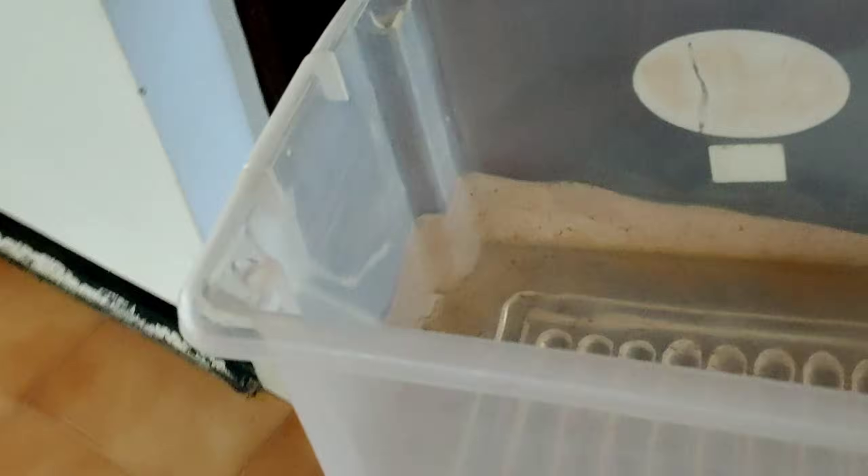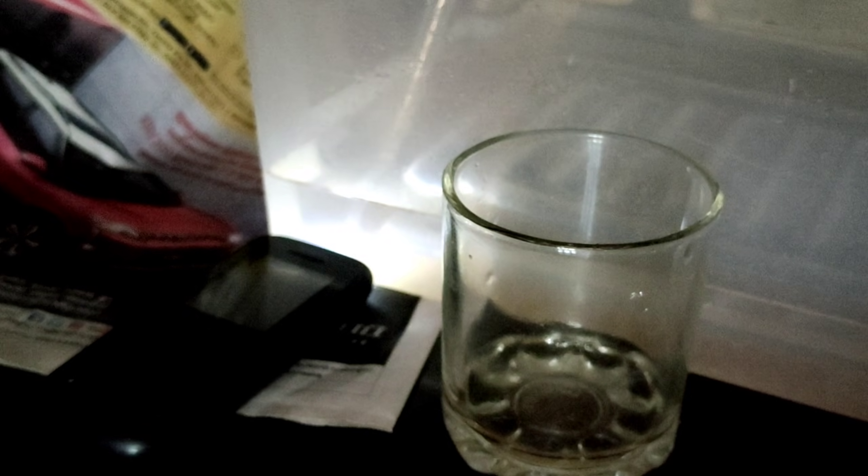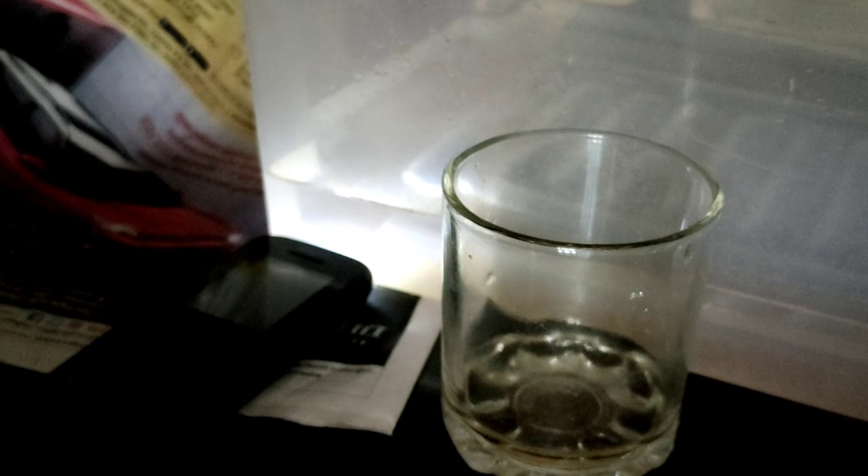The next thing is to separate the brine shrimp eggs hatched without an air pump and with an air pump to do a comparison. Let's separate these and see what quantity we get from both of those.